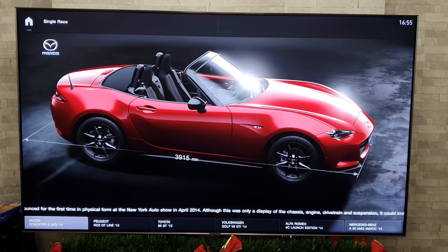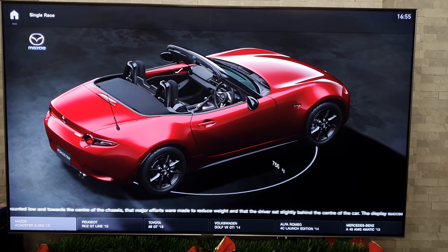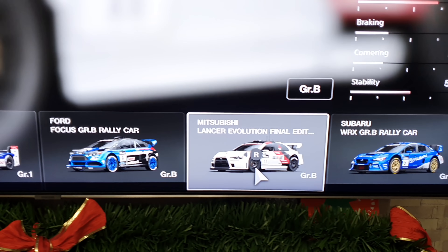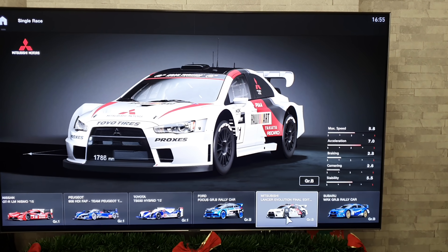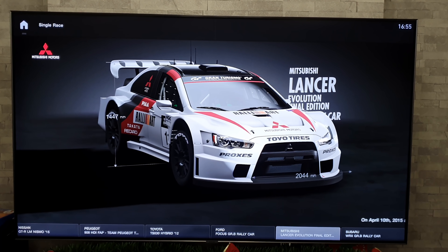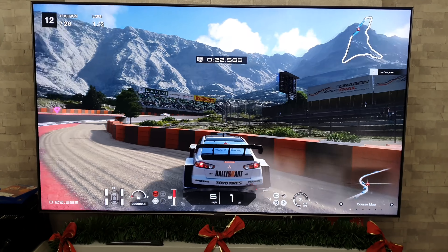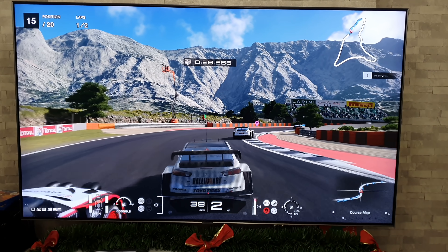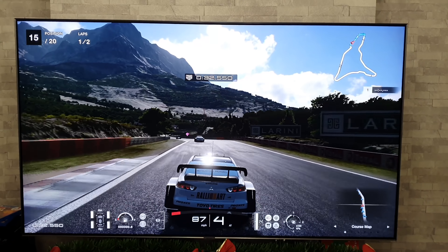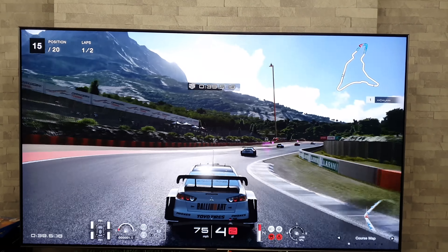Here we are with Gran Turismo Sport, and we've got to select a car. I think we should select my very own car — one I own in the real world — so let's move along and there it is: the Mitsubishi Evo 10. I'm a bit of an Evo fan boy, I've had loads of them. So it's only fair to pick the Evo to race. We are racing — well, my son's crashing more than racing — but we're off and once again it's looking really nice.